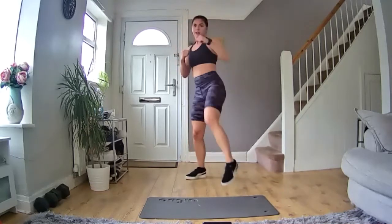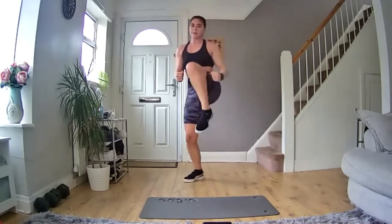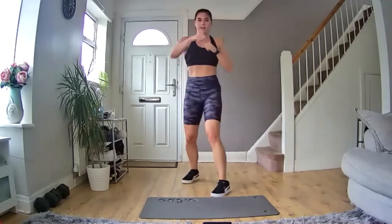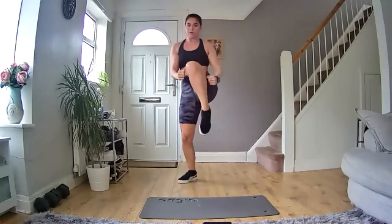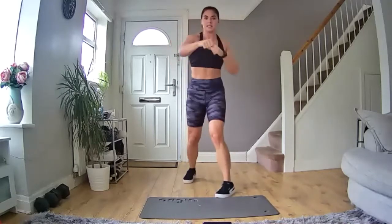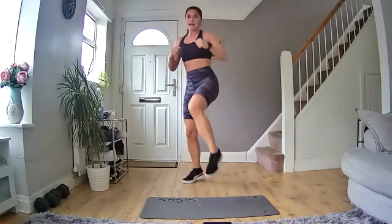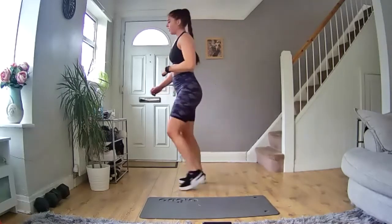Keep going, nice high intensity — take out all that frustration, keep going, come on, let's enjoy it. You've got this, let's go, halfway through. Keep it moving. Knees nice and high. 15 seconds. Come on, you've got this, 10 more seconds. Keep going, let's go — five, four, three, two, one — and we're done on that exercise.